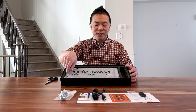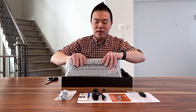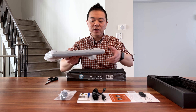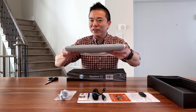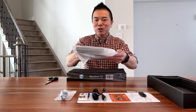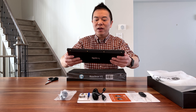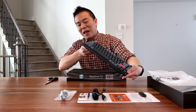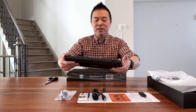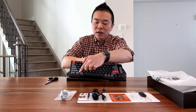The keyboard itself is right in the center — let's take it out. It comes in a little plastic case. From lifting this up, it's pretty light — better than your typical keyboard but much lighter than the pro series which uses a partial aluminum case. And wow, this is actually really nice.